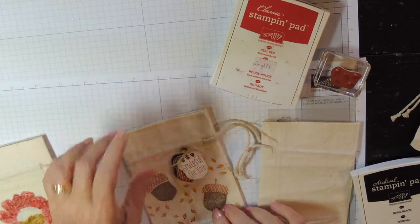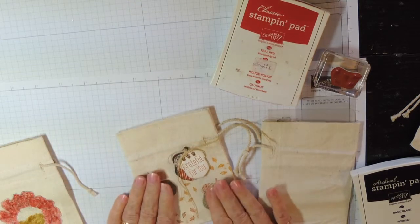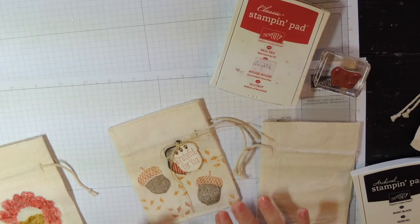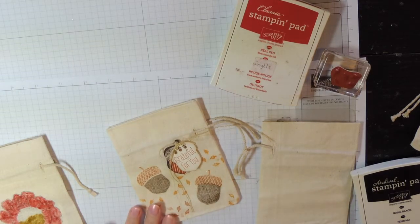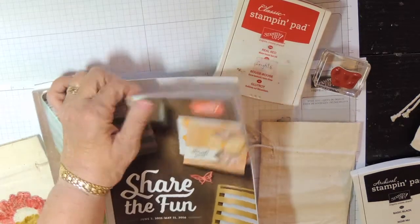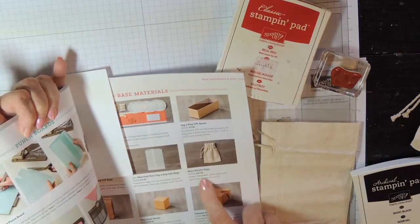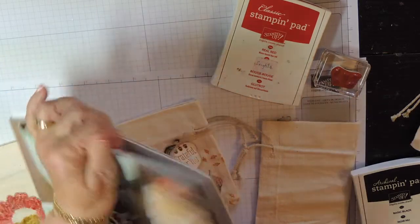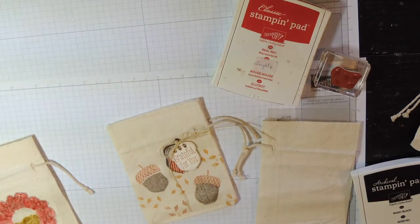You can stamp them for any occasion. Today I want to show you just a few little ideas about how to use these to the best way you can. If you look in our current catalog on page 151 you'll see the mini muslin bags — there are eight bags for ten dollars, and the bags are about four inches by five and a half, so they're a nice size.